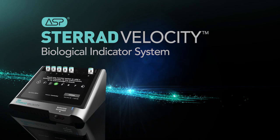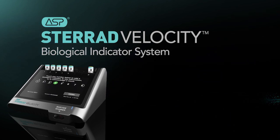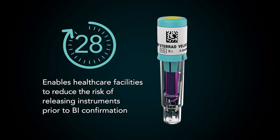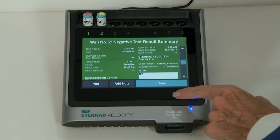The STERAD Velocity Biological Indicator System offers advanced, reliable technology with results read out in just 30 minutes. In this video, we will provide an overview for its use.